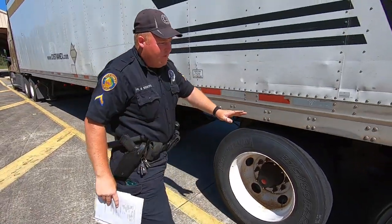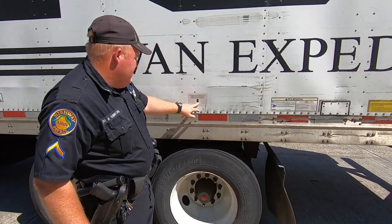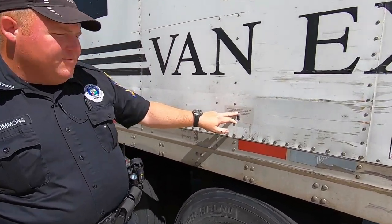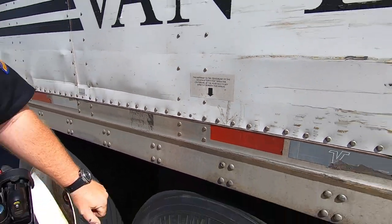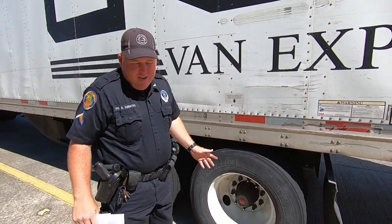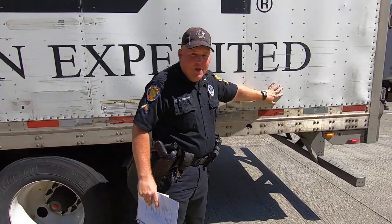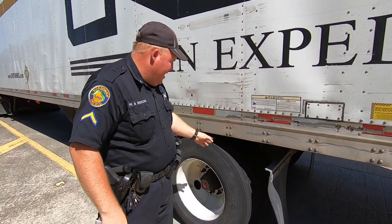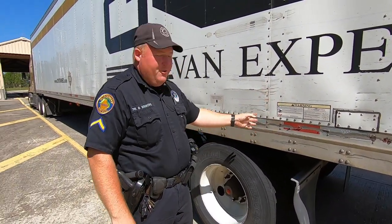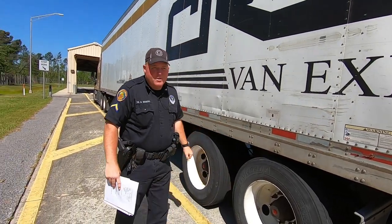Some companies do put marks here on the trailer. See this one here says it's 40 feet. As a general rule of thumb — I can't speak for all of them — you've got a sheet of metal here and a sheet of metal here. A lot of times if you have your tandems along in here, you're going to be right at the 41-foot mark. And that's just something I've learned over the years.